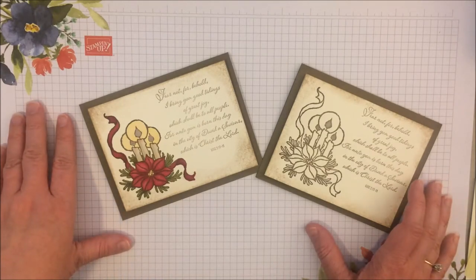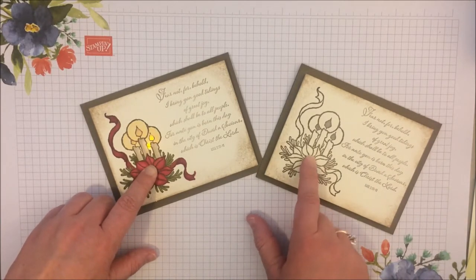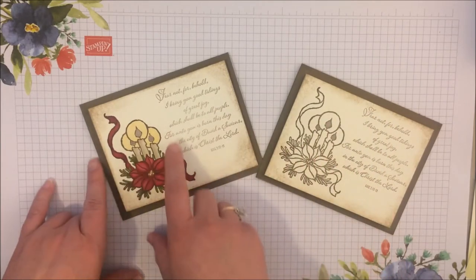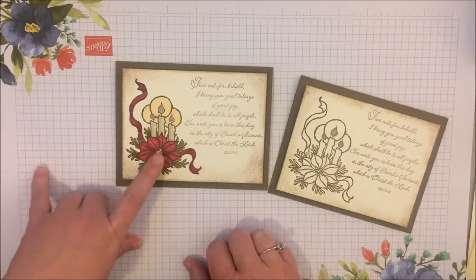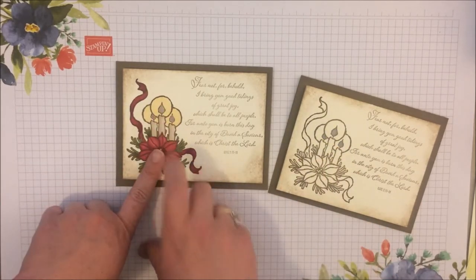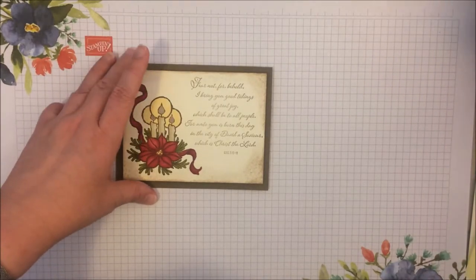So this is the card we're going to be making today — this awesome light-up card where you press the center of the flower and the candles light up. I'm showing you two different versions of that same card: one simple without any coloring, and the one we're doing today using blends to give it a pop. Depending on what kind of light you have, it'll have a slightly different candle look. Today we're using little yellow lights, but you can also do white.